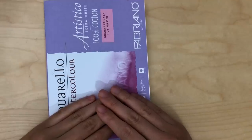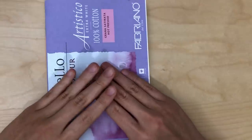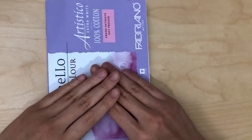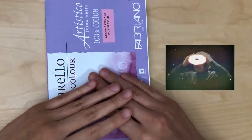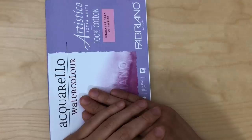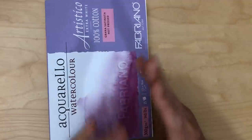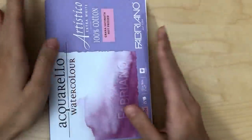Hi everyone, welcome back to my channel. Today I'm going to be introducing a potential new series for this channel. I've been recently inspired by my new discovery of using pencil crayons over watercolor paintings, so I've just been really itching to go through my old work and see where I can make slight adjustments to bring it to a place where I am happier with it.